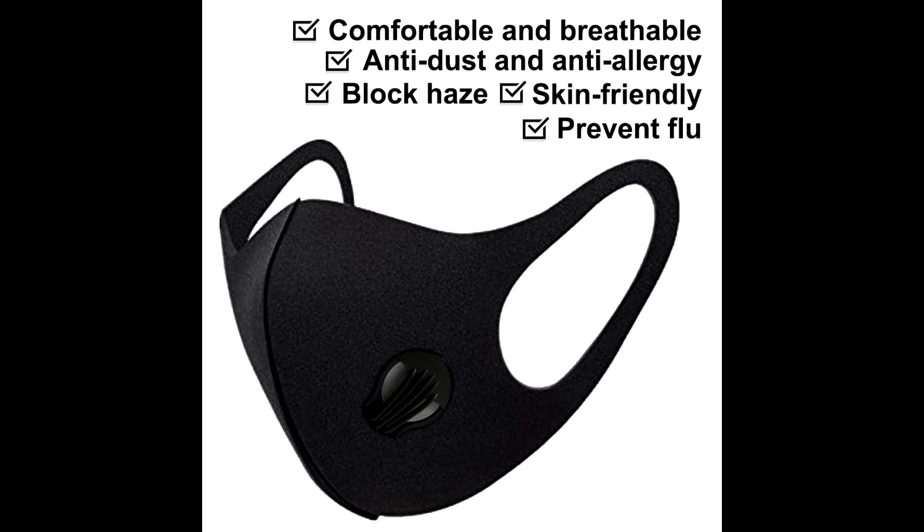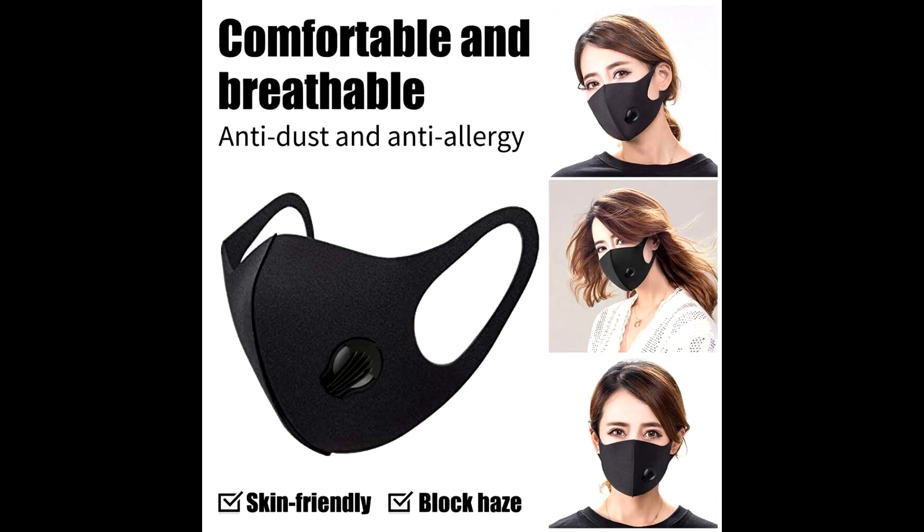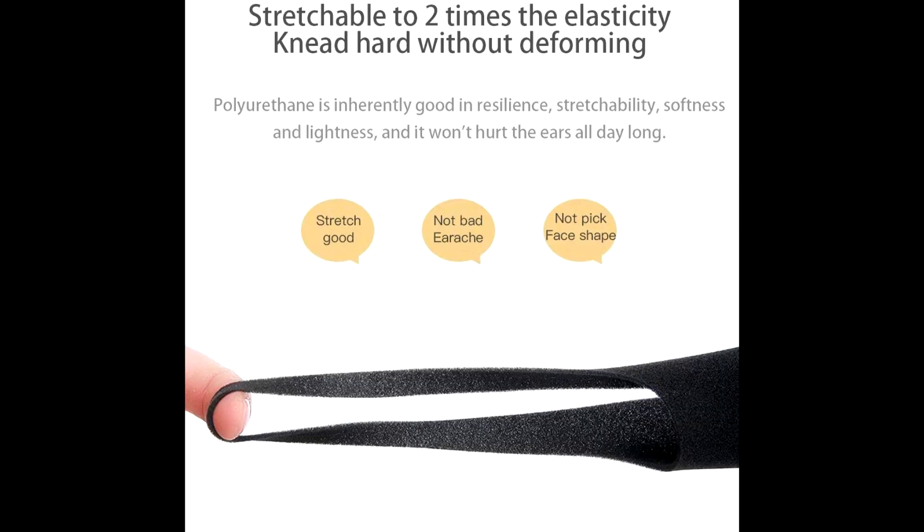General size, stretchy and adjustable strap suitable for most people — one size fits all.